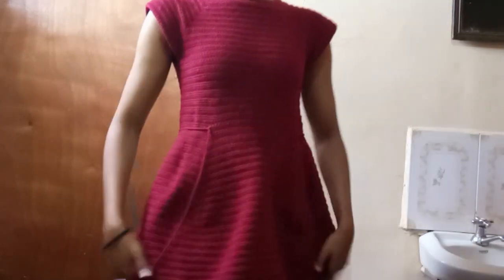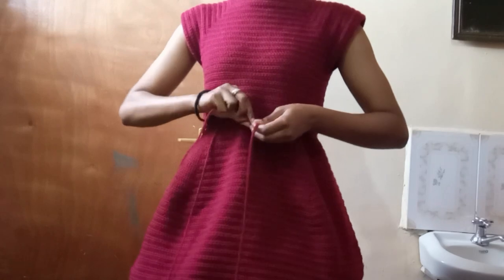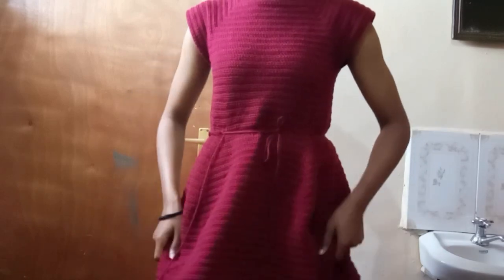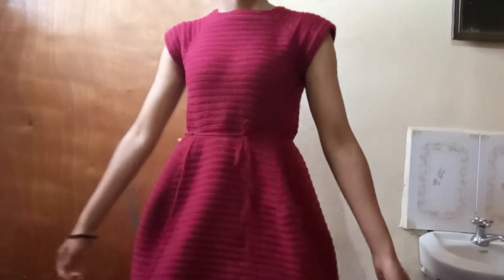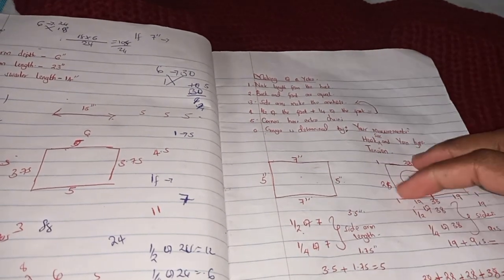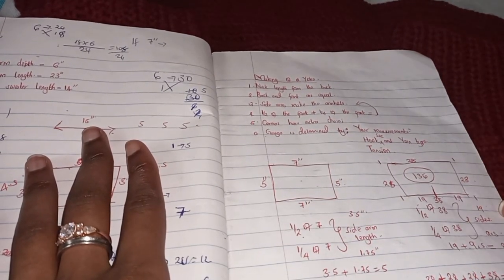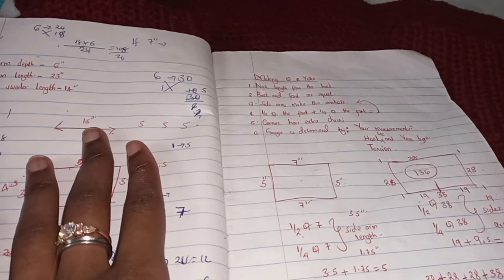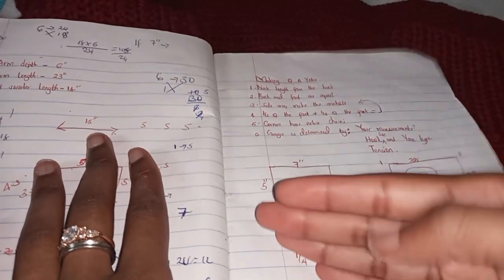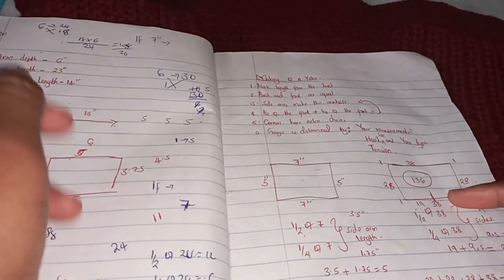We're going to be talking about the two ways you can make the dress later in the video. But for now, please watch the full yoke tutorial which I am linking here, so that you understand what we're doing. I have a full video dedicated to how to make a yoke — I'd suggest you go watch that one because it's a step-by-step explanation.